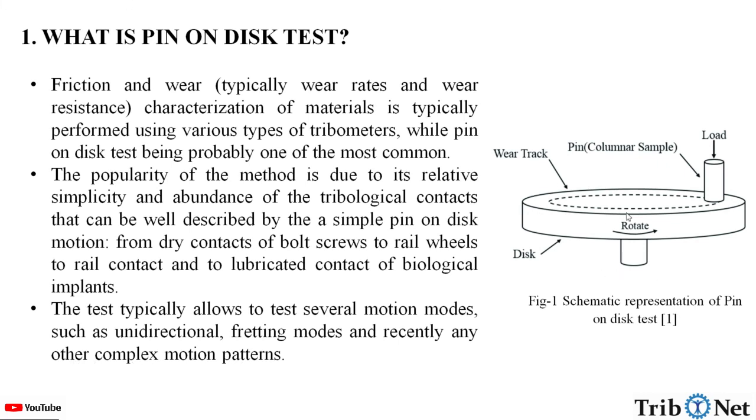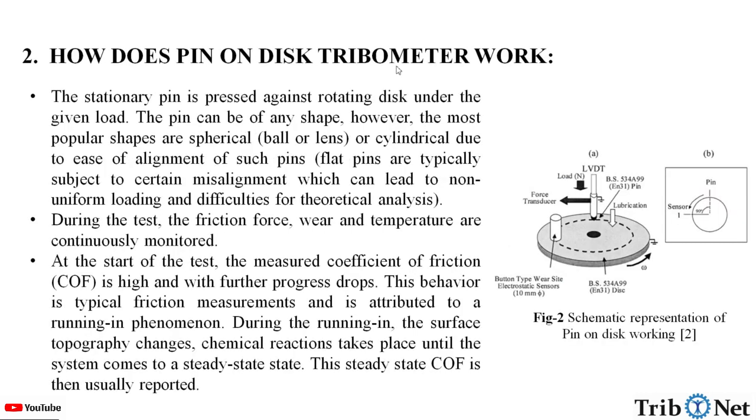Here in this figure we can see the schematic representation of the pin-on-disk test. The stationary pin is pressed against a rotating disc under a given load. The pin can be any shape; however, the most popular shapes are spherical, ball, lens, or cylindrical, due to the ease of alignment of such pins.